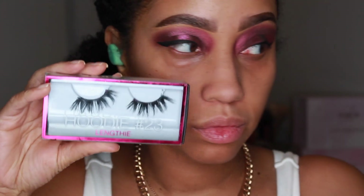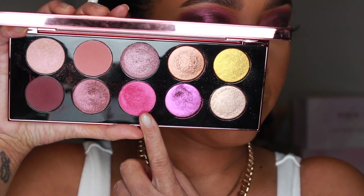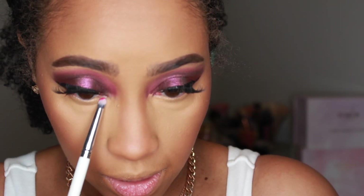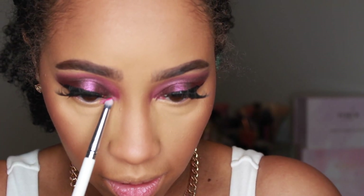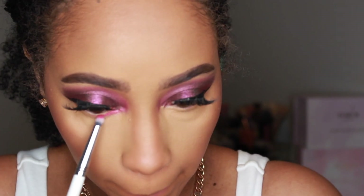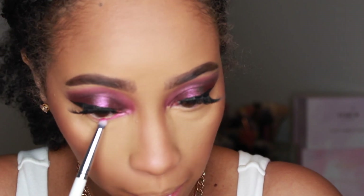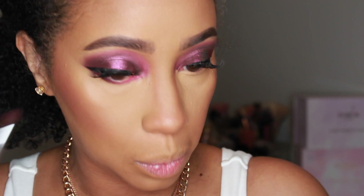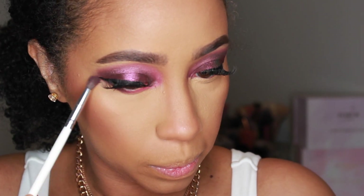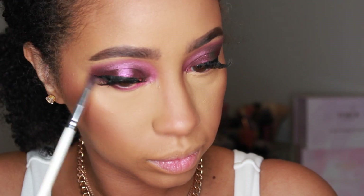I'm going to go ahead and add my lashes here. After the face, I'm going back into the palette and taking Rose Seduction — adding that to my lower inner lash line, meeting the tip of that same shade on the top, and then wrapping it around to the rest of the lower lash line. Then taking Extreme Burgundy, I'm going to blend out that lower lash line, focusing that shade mostly on the outer edge.